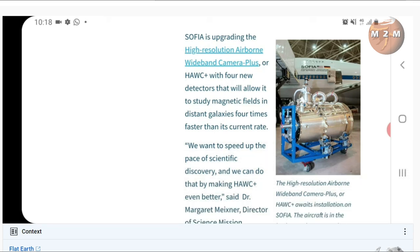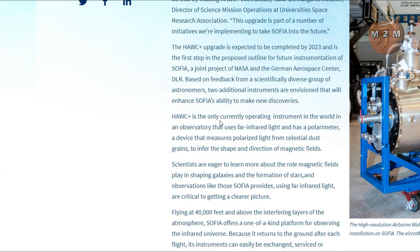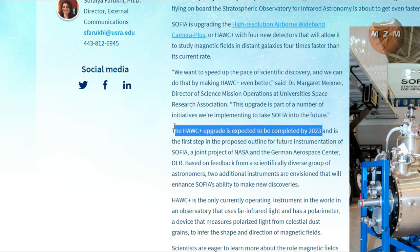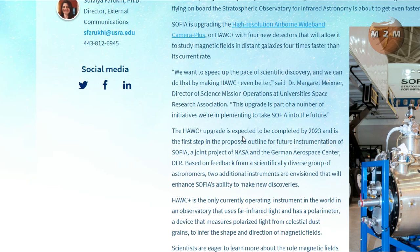Adam claims SOFIA gets its upgrade later this year, around when James Webb is scheduled to launch. But here's where he's actually lying — I found the exact same article. Notice that he didn't scroll down. If you scroll down a little further, it talks about the upgrade timeline. There it is: 'The upgrade is expected to be completed by 2023.' But Adam said it was going to be upgraded later this year — because he didn't scroll down to that part.